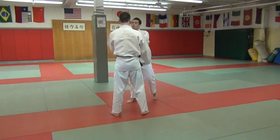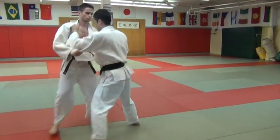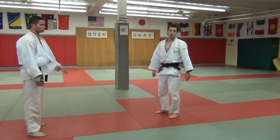Start with two steps — start with the one we started and then we'll kind of move it along. So one, two, three — on three you throw. Any questions?